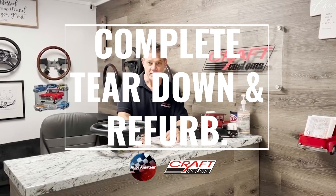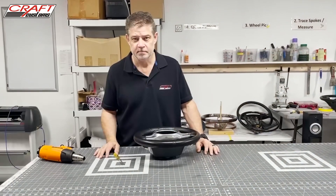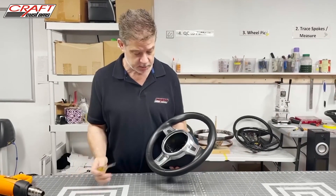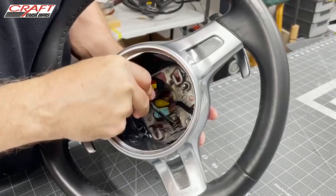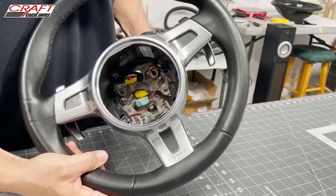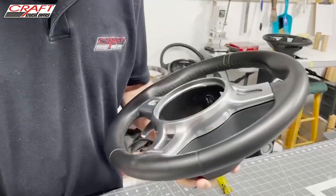I'm Carter with Kraft Customs, and today we're going to do a video on how to disassemble and start the process for recovering and reupholstering a Porsche 911 steering wheel. We're going to start with disassembly right now and then go into the rest of the process. The first thing we've got to do on removing the trim — which is something a lot of people battle with — is start with removing the airbag spring. We just take a little screwdriver, pop it in there, pull that spring out, and then come in and slide the airbag lock wire out of its holding jig.